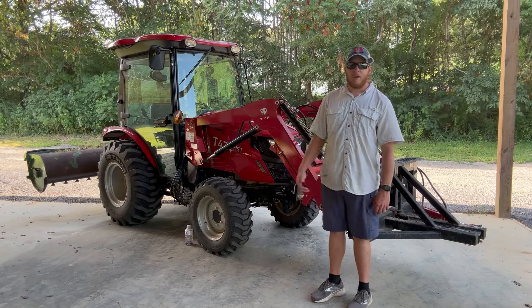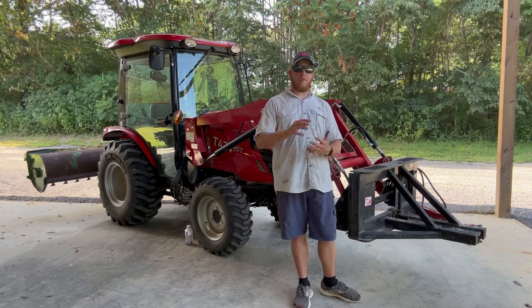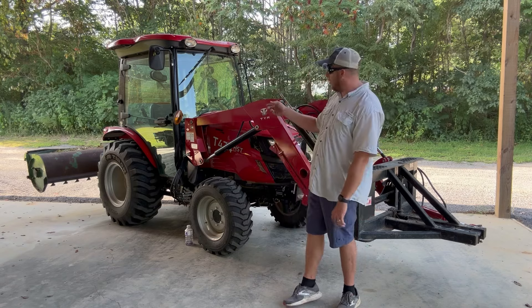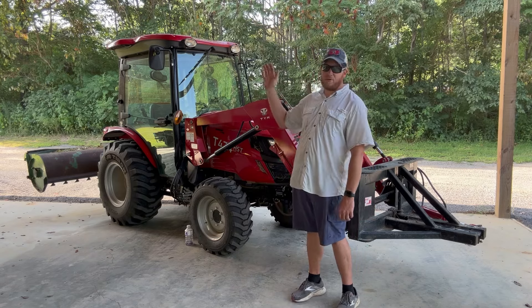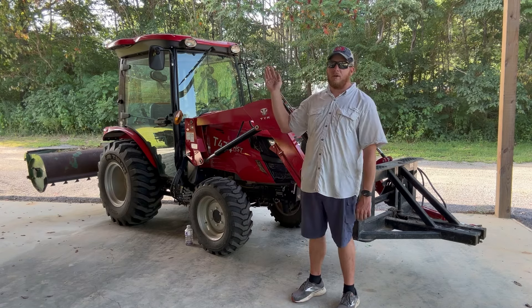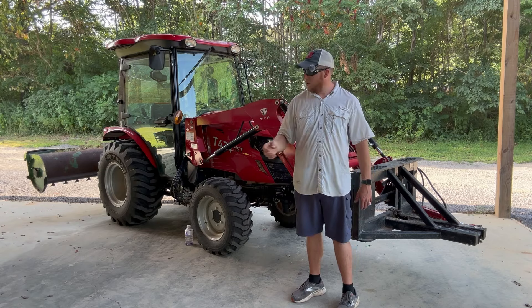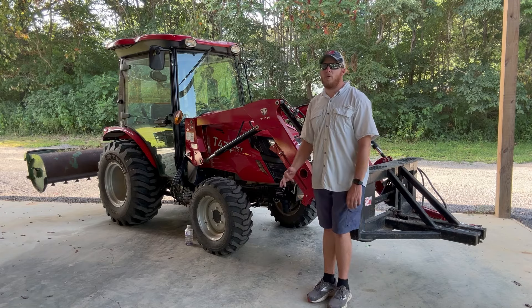I don't have a skid steer — I opted for the tractor. I do some brush clearing; I've got my tree puller, I've got a grapple that goes on it, and a flail mower. And it's cheaper. You can get all those attachments for a skid steer, but you're paying $6,000, $8,000, $7,000 for those attachments, opposed to the stuff you get for the tractor. It's just cheaper and more affordable, and I was able to get more attachments.